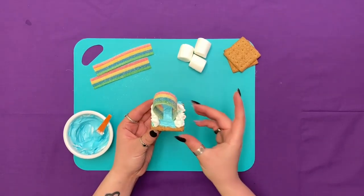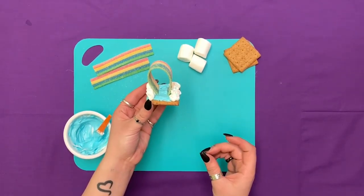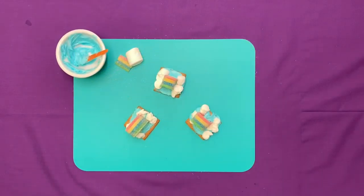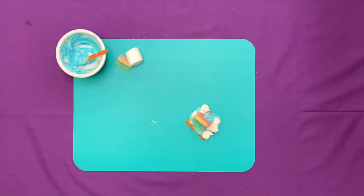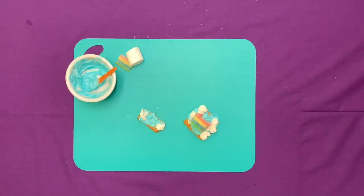Then you have your floating edible rainbow. Now we have our tasty treat assembled. I hope you guys enjoyed this super easy tasty treat — it's time to try it out!